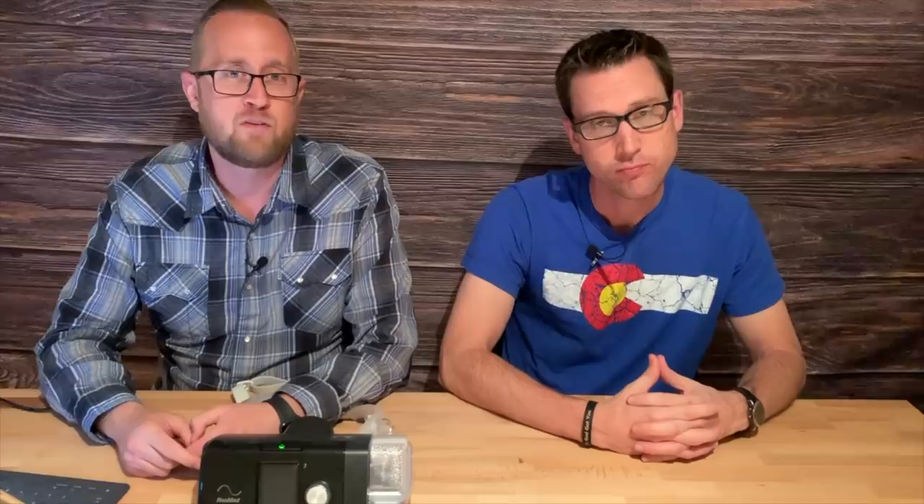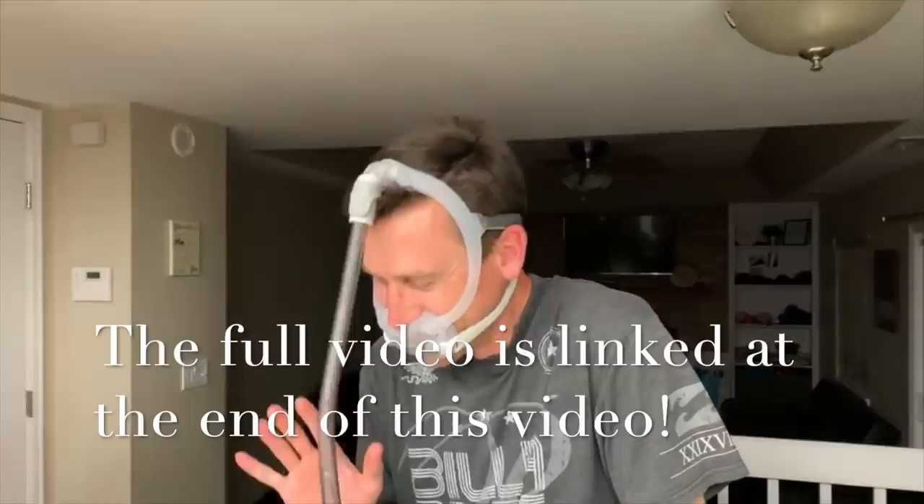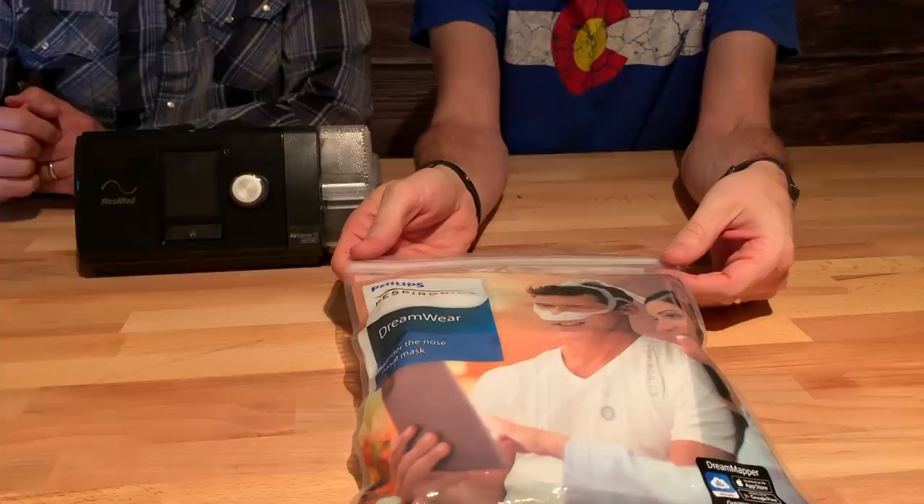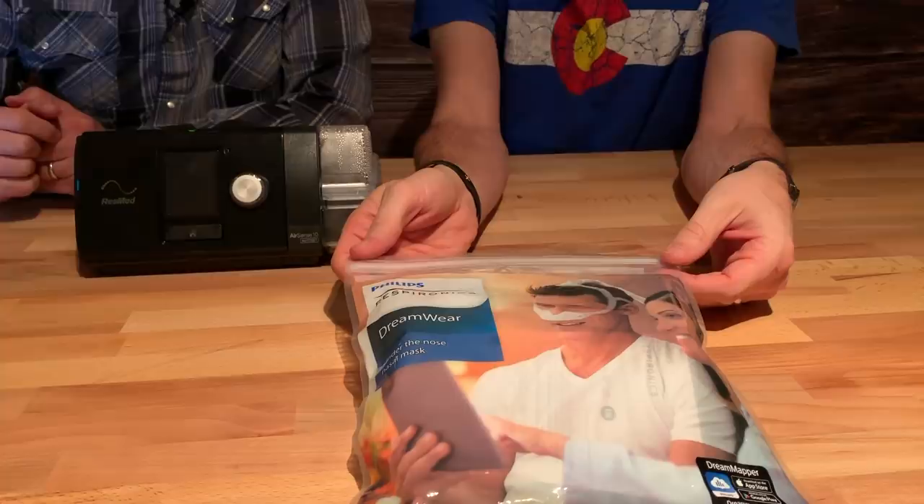We're going to be reviewing one of the masks that they sent us, compared to the one that Conor had tried out in our last CPAP video. What we'll be testing today is a Dreamwear under-the-nose nasal mask — and it looks like this. This is the packaging, this is the way it comes. They sent it to us directly like this. So we're going to go ahead and open this.